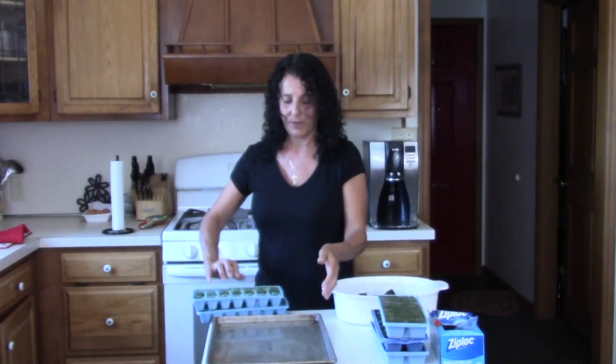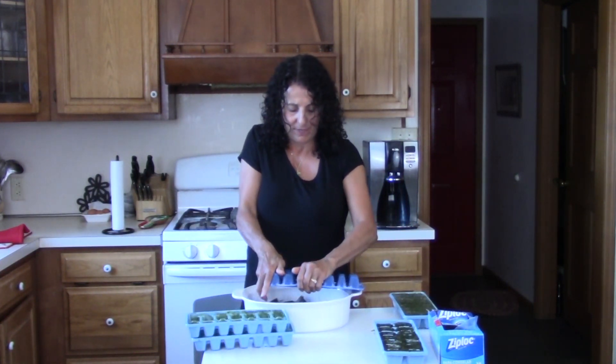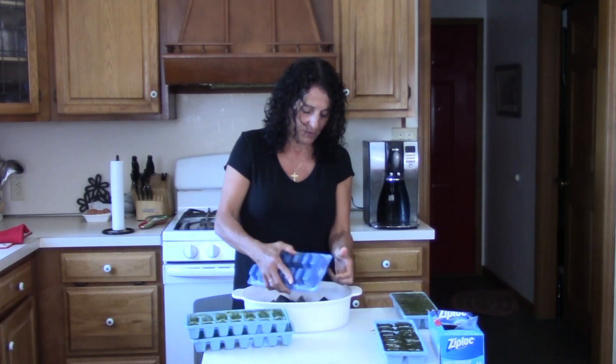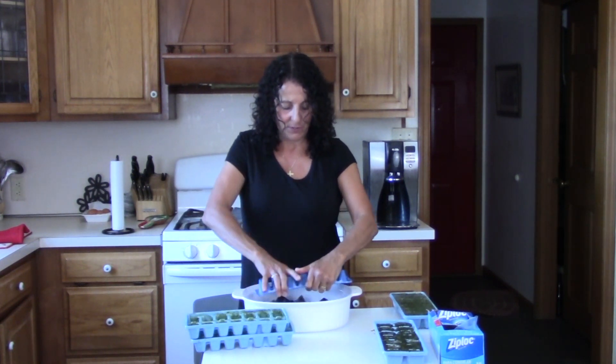We can move that pan out of the way. These are just very inexpensive ice cube trays — you can use any one that you have.